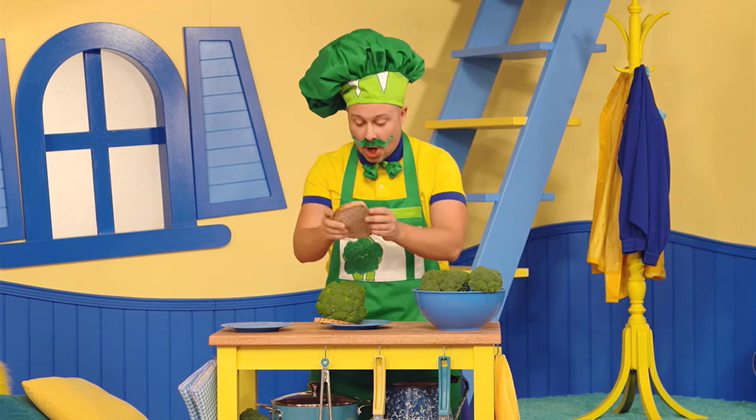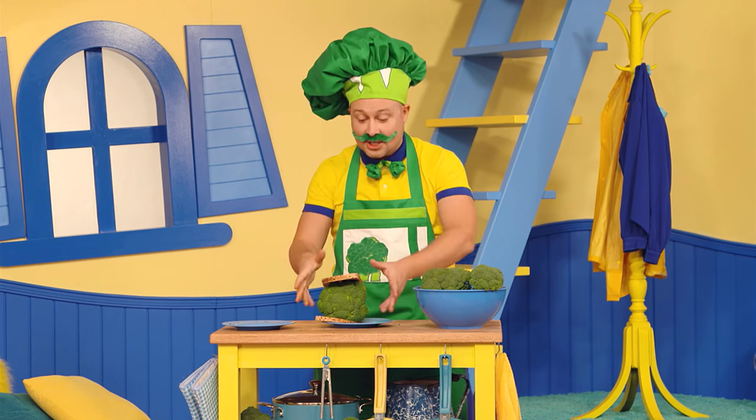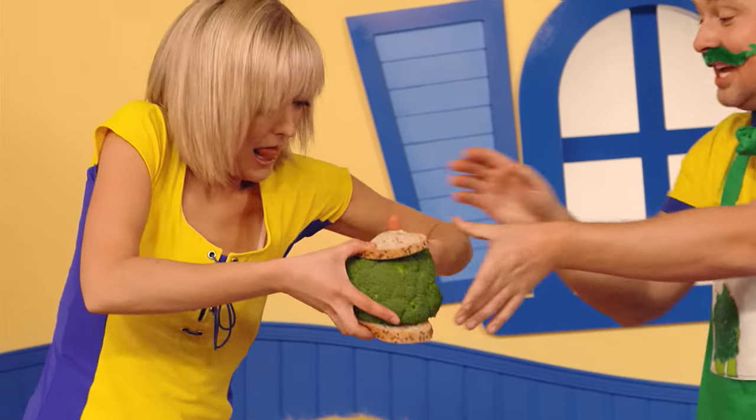Now you take the piece of bread and you put it on top. There you have it — it's a broccoli sandwich! Haboos, haboos, it's a broccoli sandwich. It's a broccoli sandwich!